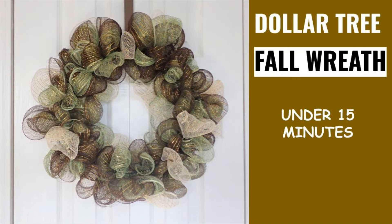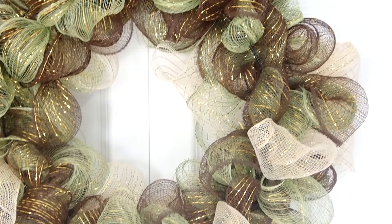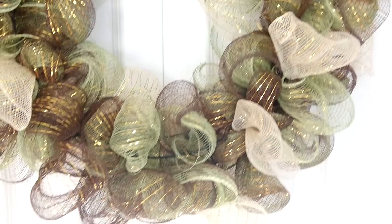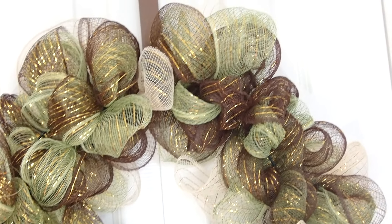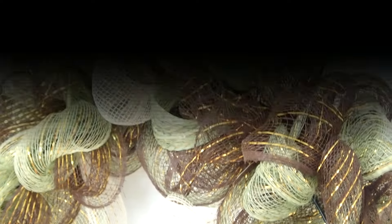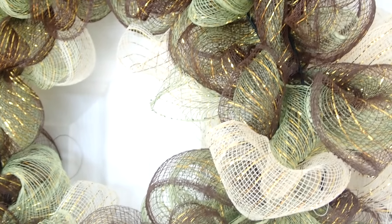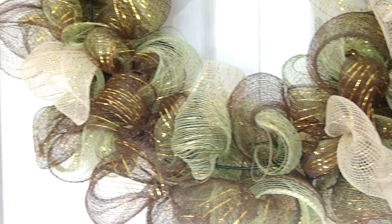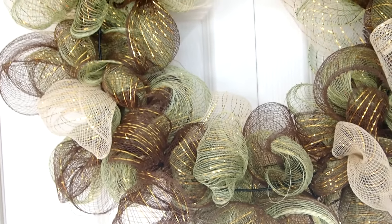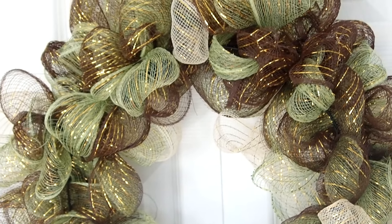Hi everyone! This is Joanna. Welcome to my channel. Today's project is very special because it was supposed to be just a trial run that I decided to record. I have never made a wreath like that and I have never worked with a decorative mesh, so I figured that I would have to practice over and over before I could even videotape it for you guys to see. But it just shows how simple this project is because first trial and it came out so beautifully. I am in love with it.